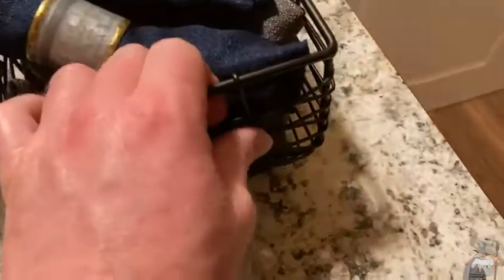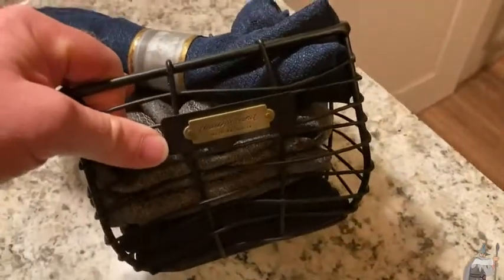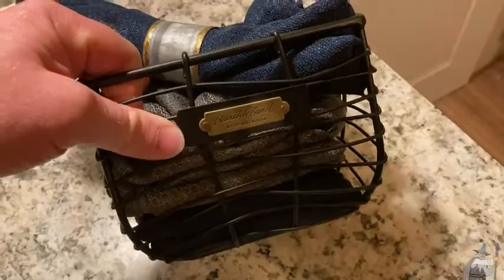Notice how it's bent — that's on purpose, I believe, because the same thing happens on this side too. Really quite a nice basket. If you're looking for a nice decorative basket, this one is a pretty good choice. Good luck and take care.